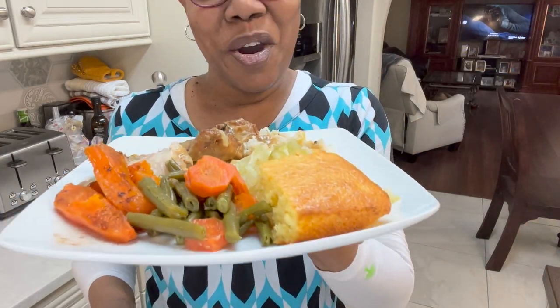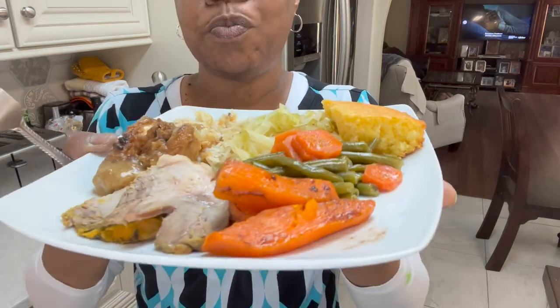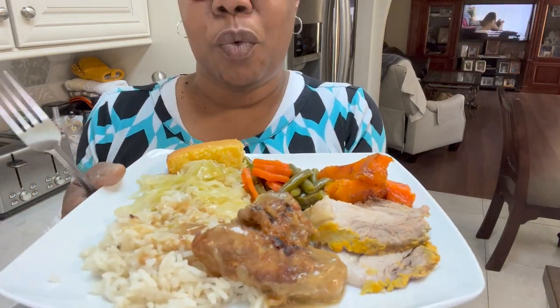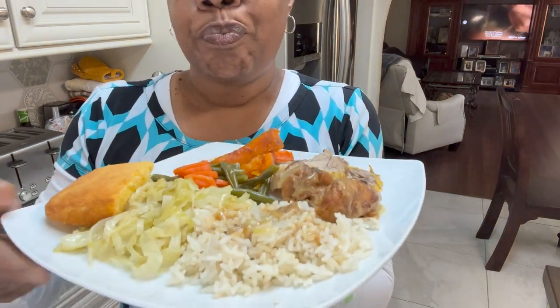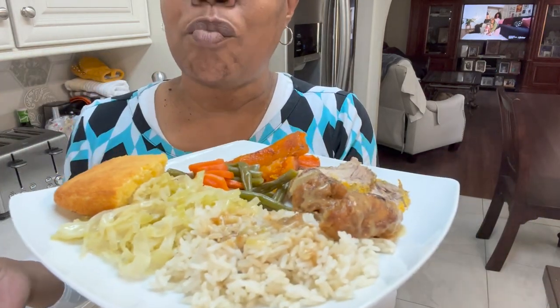Hey y'all, here we are — another Sunday. Remember my string beans and carrots? Look at them. My candied yam, my pork roast, that smothered chicken — the smothered chicken wings. I got some rice on my plate, and I got that cabbage y'all. And yes, a piece of cornbread. We're going to enjoy this meal. Another Sunday meal and it is wonderful — that smothered chicken is the bomb. And the gravy is too, y'all.